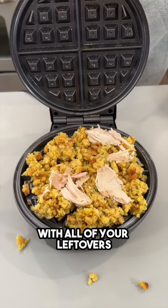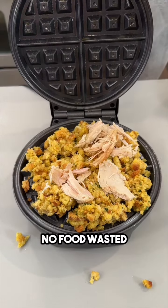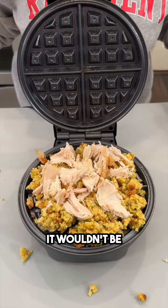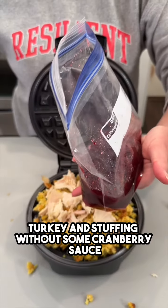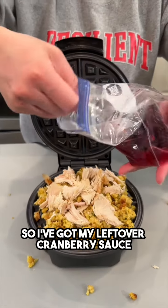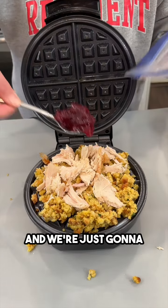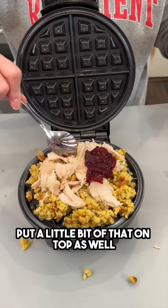With all of your leftovers — no food wasted! Of course, it wouldn't be turkey and stuffing without some cranberry sauce, so we're putting a little bit of leftover cranberry sauce on top.